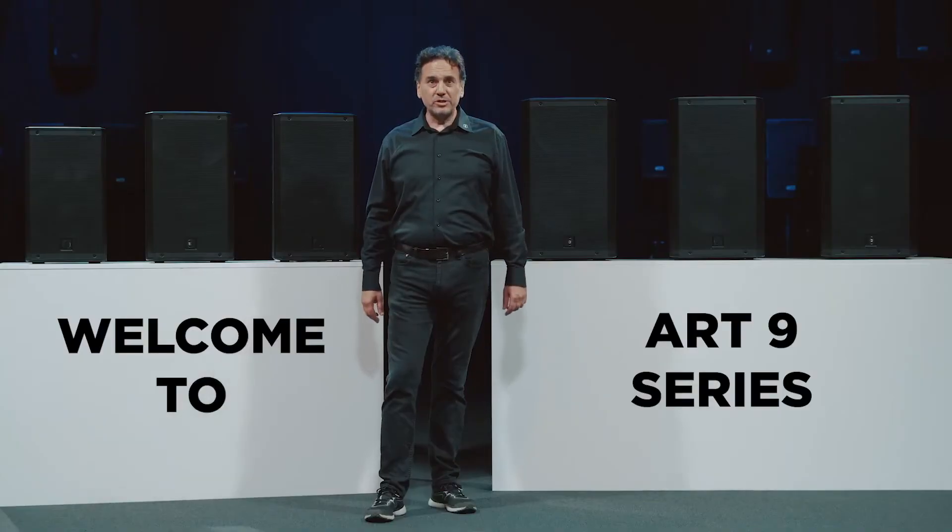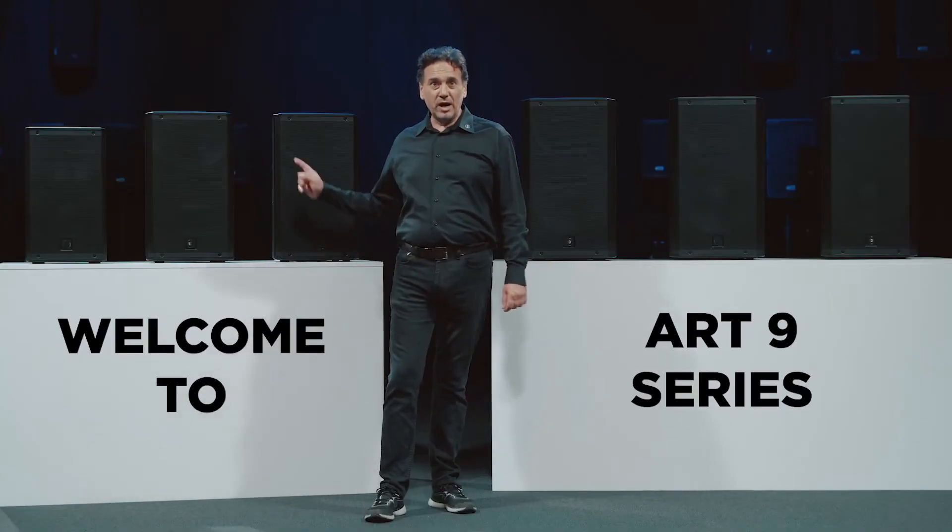To conclude, Art9 is a fusion of technologies which incorporates all the historical experience of RCF, resulting in an outstanding sound quality even at high sound pressure levels where the sound remains consistent and enjoyable. Thank you for watching and enjoy the sound with the new Art9.